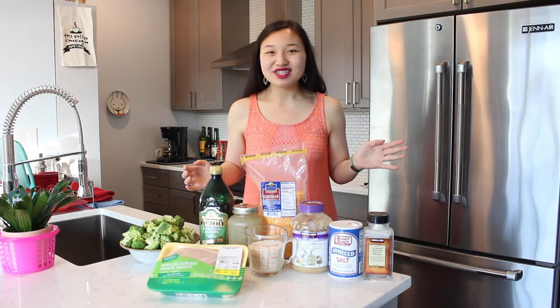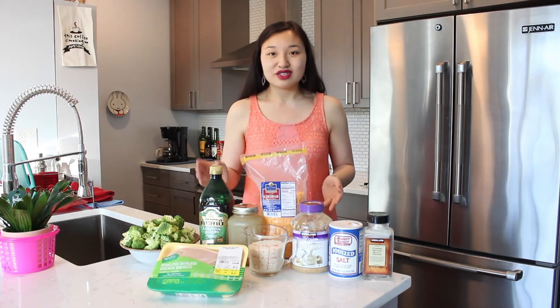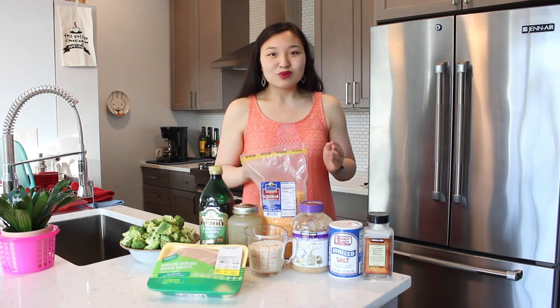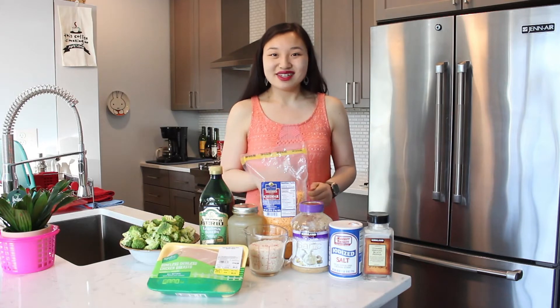Hi everyone, my name is Leah and welcome to the kitchen. A few years ago I was in college and I lived in a dorm with a small kitchenette. Unfortunately during that time I was unable to make a lot of elaborate meals like I do today, as the kitchen was fairly small. So I started making this really easy and simple one-dish dinner, and today I'll be sharing it with you. We'll be making a cheesy broccoli chicken and rice, so let's get started.